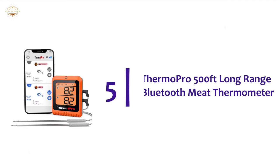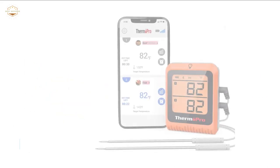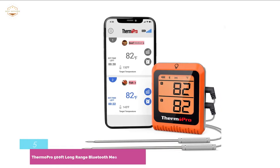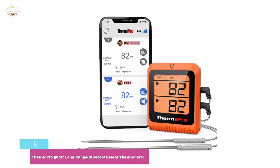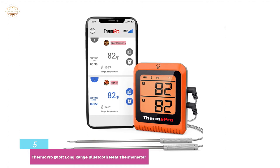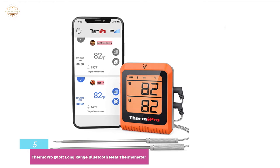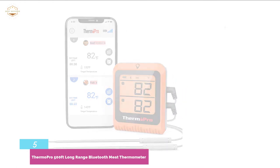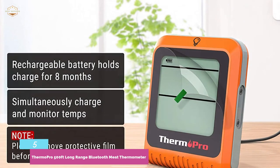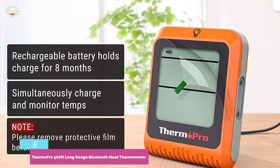Starting our list at number 5: ThermoPro 500-feet Long-Range Bluetooth Meat Thermometer. A smart wireless grill thermometer with Bluetooth 5.0 technology for stable performance at a long range of 500 feet. It's a multifunctional unit that can be controlled easily with an app. You can monitor temperature changes with probe temperature graphs on the phone. It is possible to monitor different meats or grill, oven, or smoker with two probes. The stainless steel probe withstands up to 380°C / 760°F. A probe winder keeps things arranged for safe, mess-free use, and it also features a step-down design for convenience.